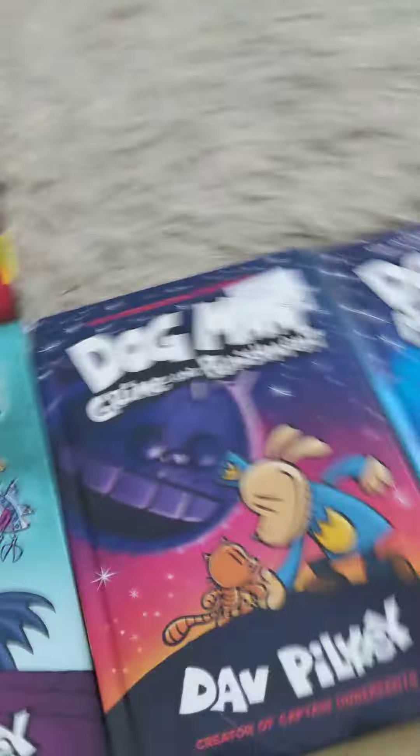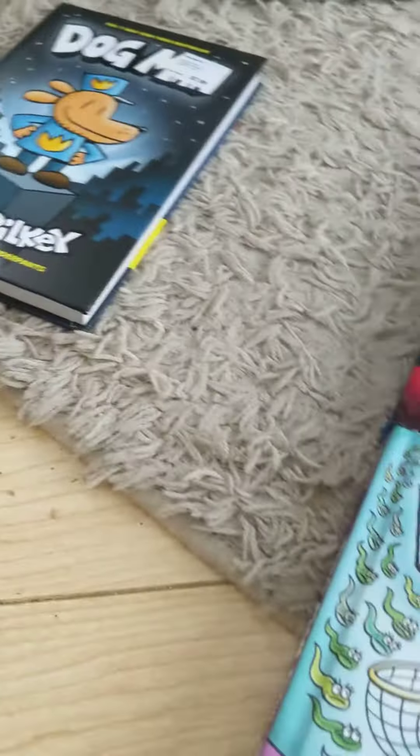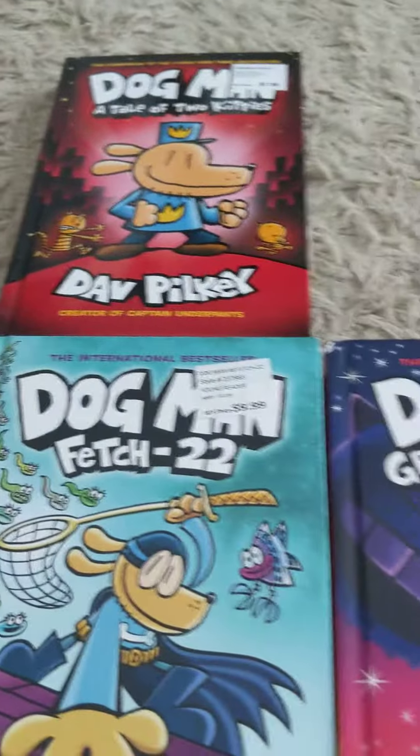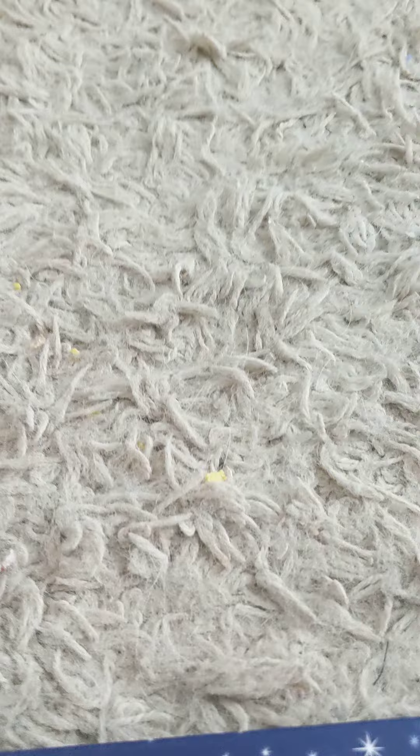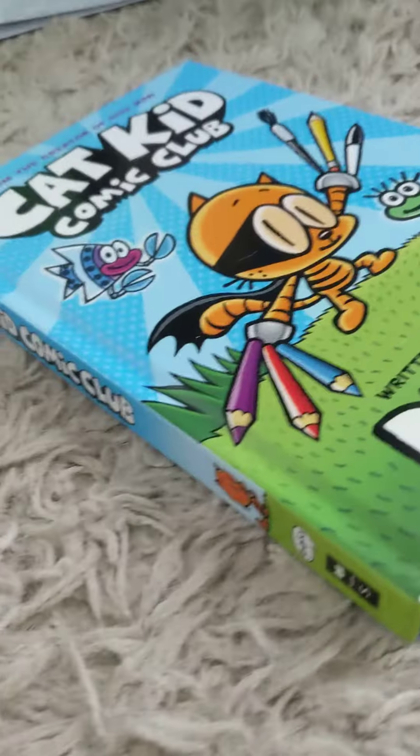So guys, if you didn't know, I have some of the Dogman books but I'm missing five of them. My mom bought the other five I'm missing, so every time one comes I'm gonna do a video of it. Right now I'm currently missing Dogman Unleashed, Dogman and Cat Kid, Dogman Lord of the Fleas, Dogman Brawl of the Wild, and For Whom the Ball Rolls.